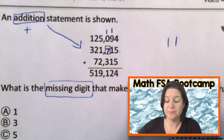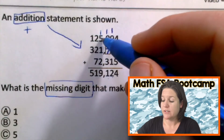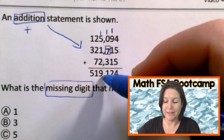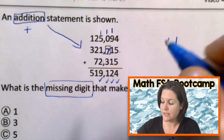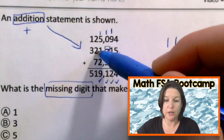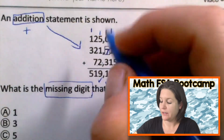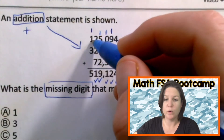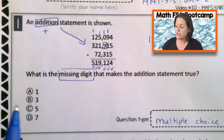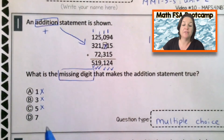Four plus seven equals eleven. Let's see if seven works there to give us eleven. Let's keep going though — let's make sure the whole thing is true. One plus five is six, plus one is seven. Seven plus two is nine — that works out. Two plus two is four, four plus seven is eleven. We've got our one there, that makes sense. One plus one is two, and two plus three is five — and five is what we have right there. So which digit makes the addition statement true? It is not one, it is not three, it is not five — but it is seven.